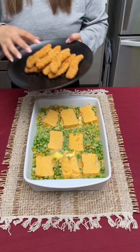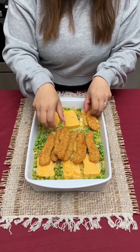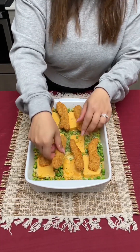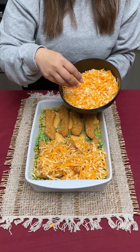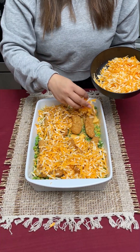We're gonna go in with our chicken strips now and just spread those around nice and even. I'm gonna do four on the top and four on the bottom, and then I'm gonna take some shredded cheese — I'm using marble cheese because that's my favorite — and I'm just gonna spread it all along your chicken strips.